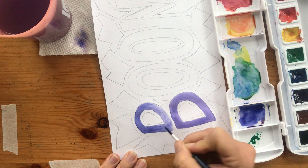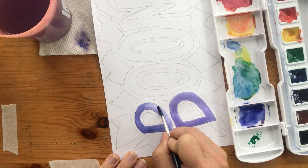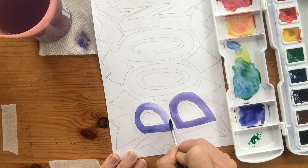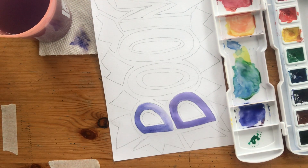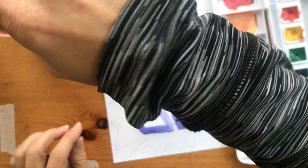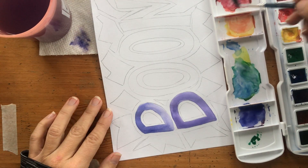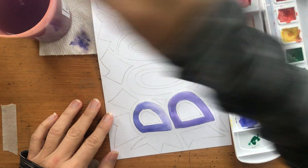Maybe I want to leave it a little lighter on this edge — I'm just playing. What happens if I take a little bit of the pigment away just to make it a little different? Now if I'm doing some warmer colors — I keep going usually with my cool colors, but I want to show you some of both.